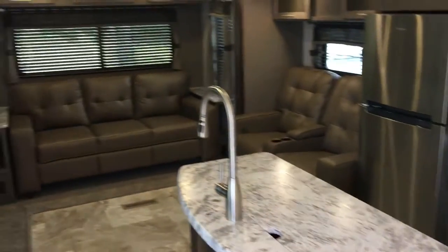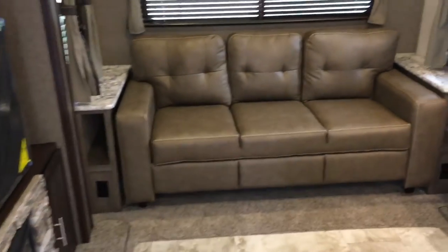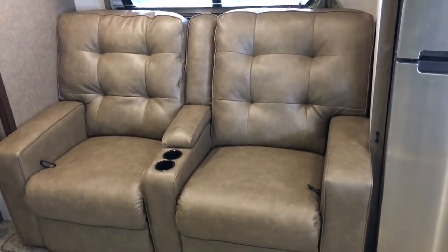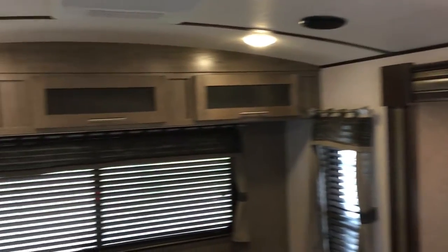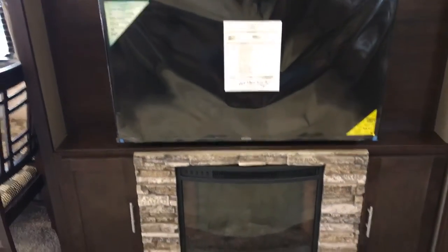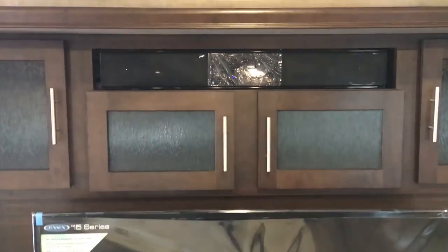As we walk in, we'll start in the rear of the coach. It is a rear entertainment layout. The back will give you a fold-out couch that goes into a sleeper, and two-seat theater seating with recliners. You have storage above both. There are lots of windows, and it does have wood blinds in this particular layout. On the entertainment center, you get the fireplace, the larger 40-inch TV, sound bar and DVD player. You get storage all the way across.